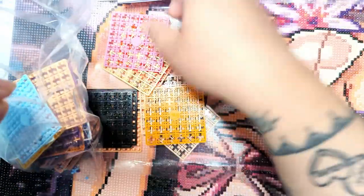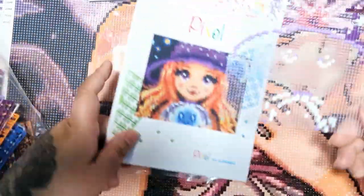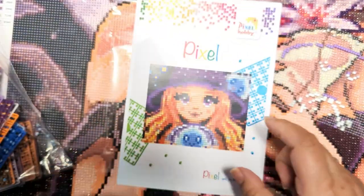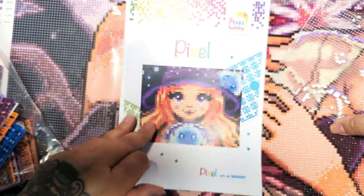I think it requires a lot more concentration than diamond painting because you have to place things properly, hold the plate in position, push down, and make sure everything is sitting right. It's fun, but it's just going to take a lot longer and I'm very impatient. I think this is a perfect travel kit.